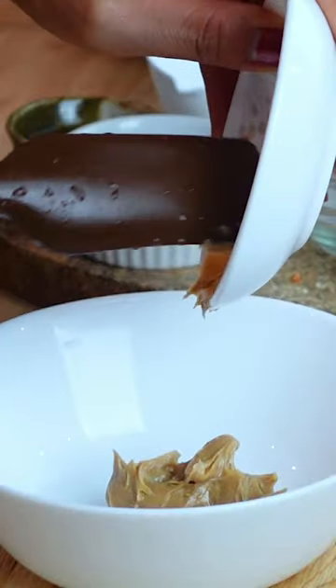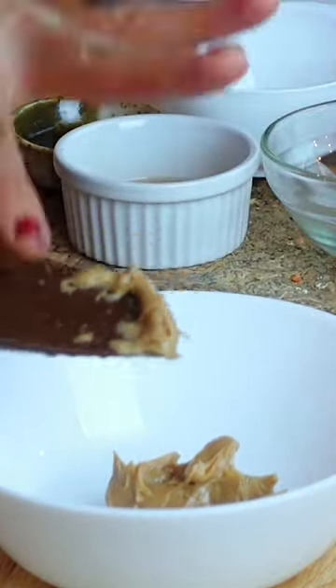We're making some peanut lime noodles. First thing we need is of course peanut butter, so we're gonna add that into a bowl. And then next we need some sort of sweetener — I like to use either maple syrup or agave nectar.